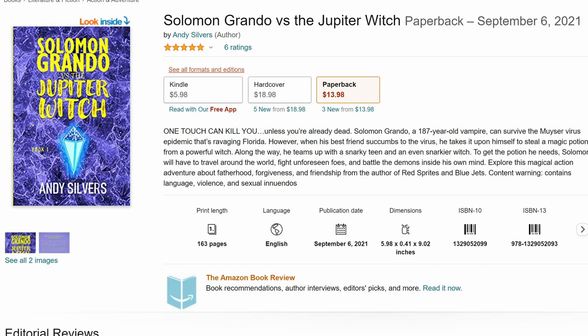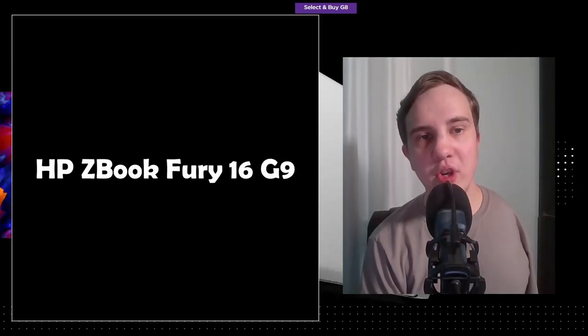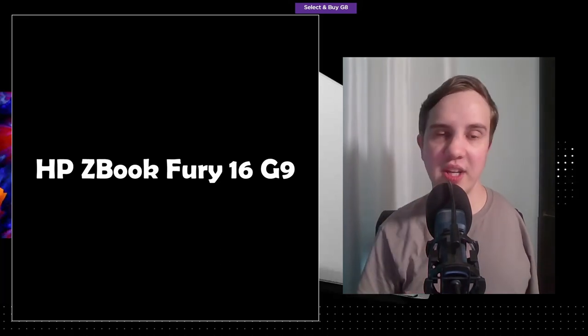I'm working on a new book right now — I'm in the outlining phase — it's a contemporary drama. But let's talk about the new HP ZBook Fury 16 G9.